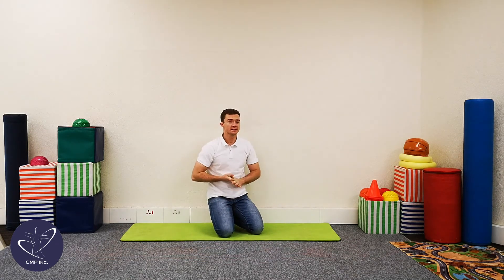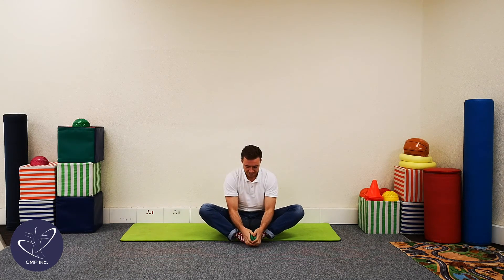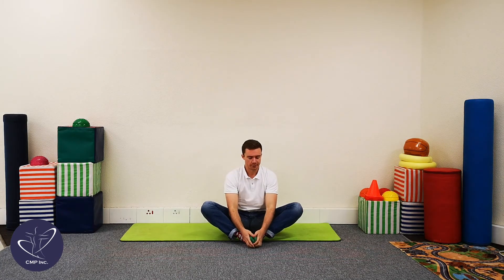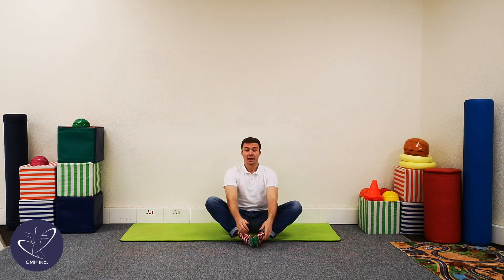So guys, that means we've done four exercises for today in total. And now we're going to do one more, which is a stretch — we call this the butterfly stretch. We're going to sit with our legs folded and our feet together, hold onto our feet, and make sure that your knees are somewhat low down to feel a stretch on the inner part of your leg. We're going to hold this stretch for 20 seconds. Are you guys ready? Cool stuff, let's get into position and count with me to 20. Let's stretch. 1, 2, 3, 4, 5, 6, 7, 8, 9, 10, 11, 12, 13, 14, 15, 16, 17, 18, 19, and 20. And relax.